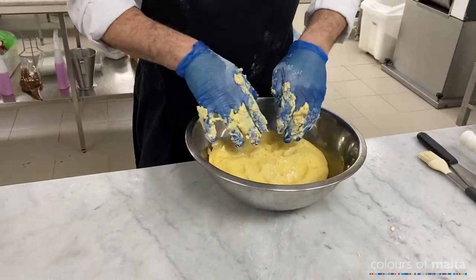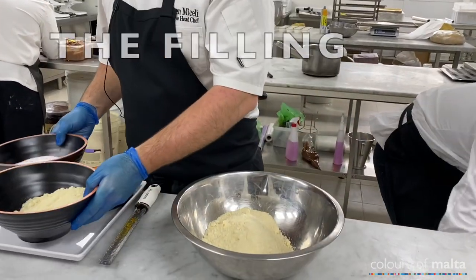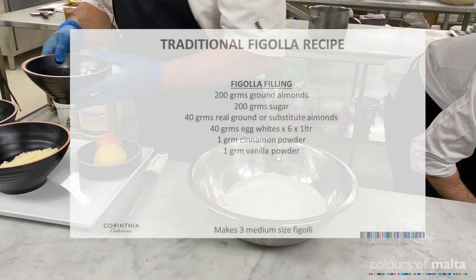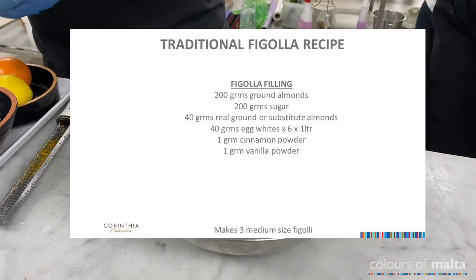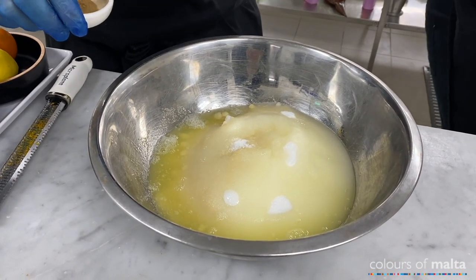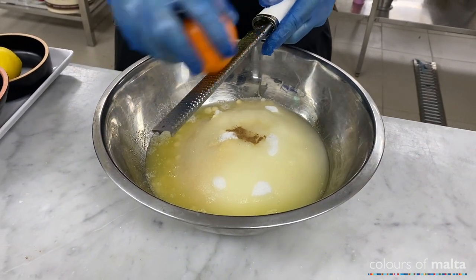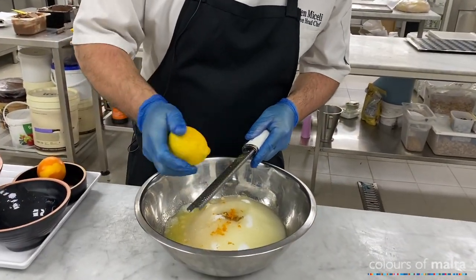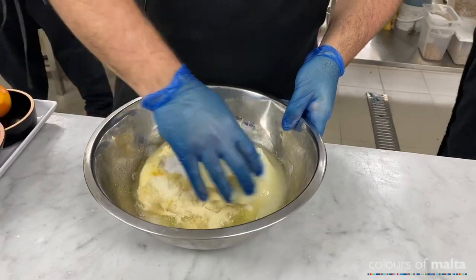Now we'll do the filling. So we have ground almonds, sugar, egg whites, a pinch of vanilla, a pinch of brown cinnamon, and lemon and orange zest. Mix all together until you have a smooth paste.